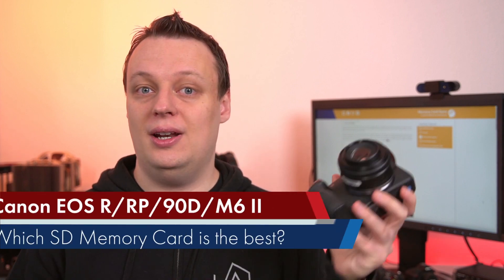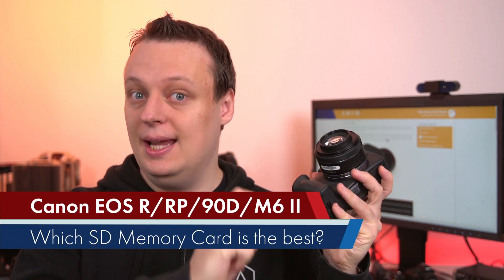Want to know which memory card is the best or best price-performance card for your Canon EOS R, RP, 90D, or M6 Mark II? Let's find out in today's video.